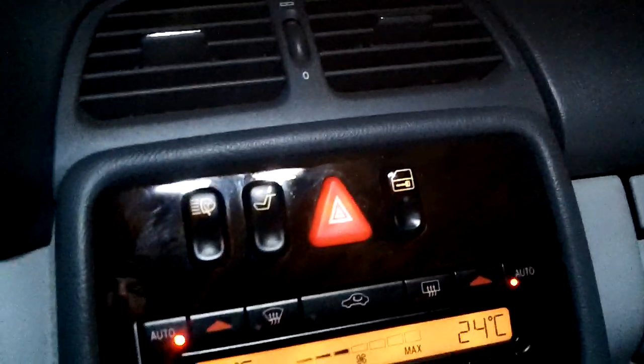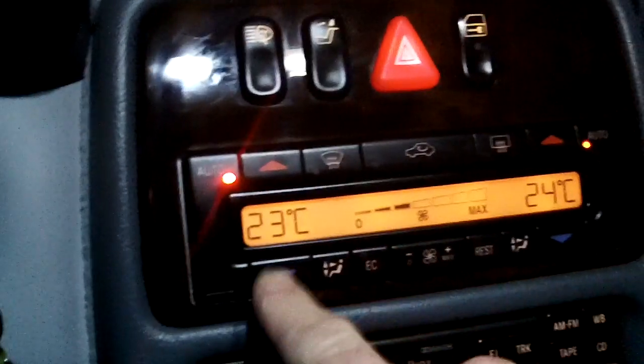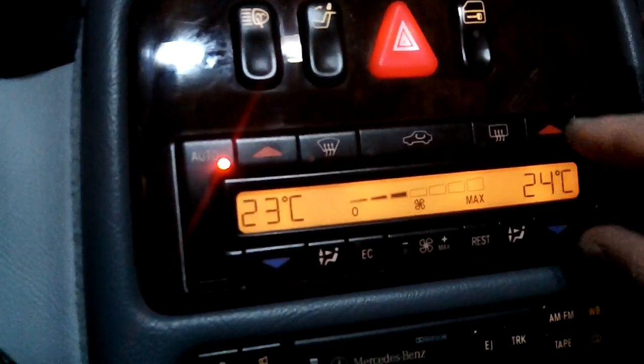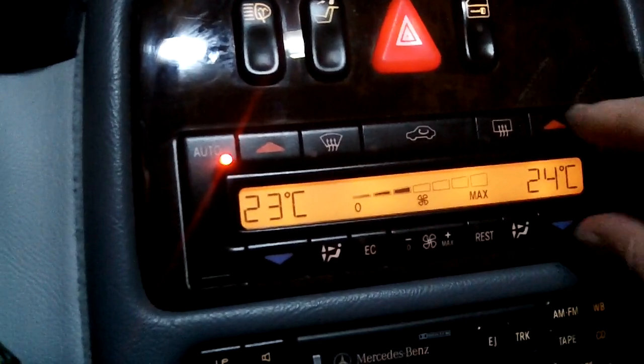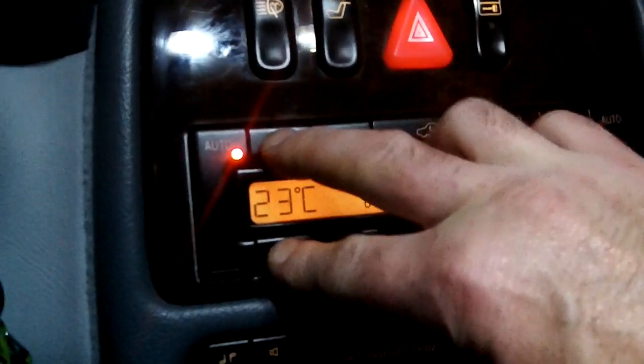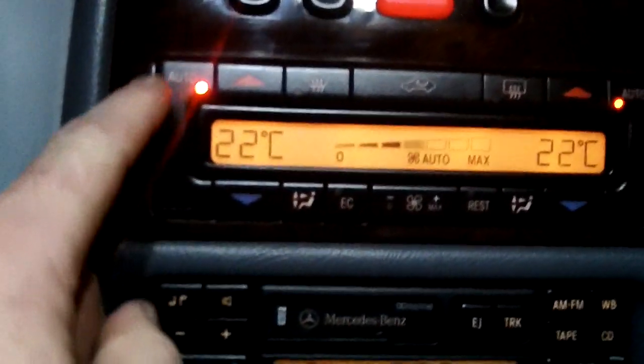Manually open all your side vents — slide the little wheels so they're open, not closed. Slide the center vents open and the passenger side vent open. Then set the temperature to 22 Celsius / 72 Fahrenheit — room temperature. Push and hold the blue and red buttons at the same time and that will automatically do it, saving you from pushing up and down a million times. Set both to 22, both on auto.